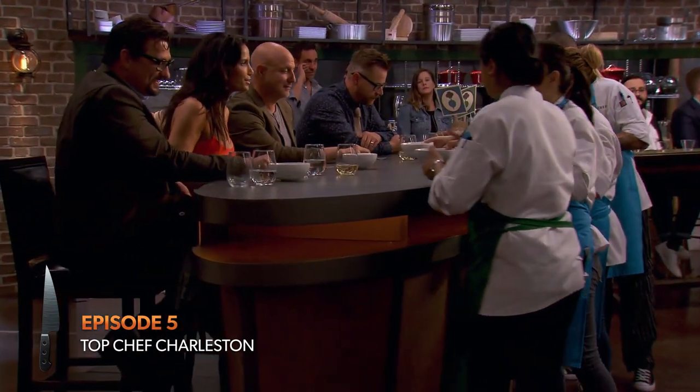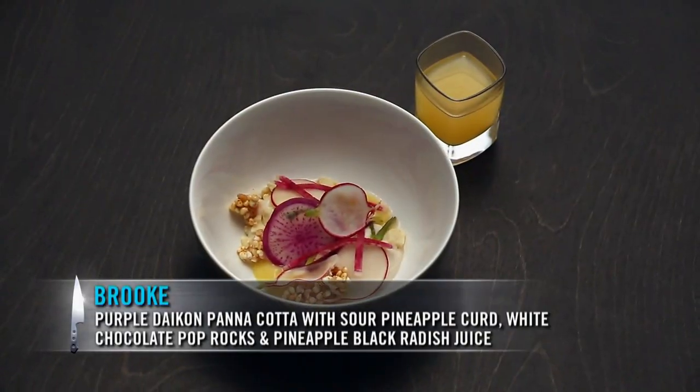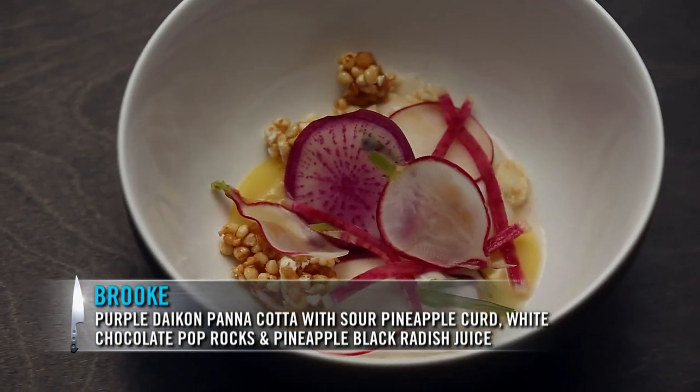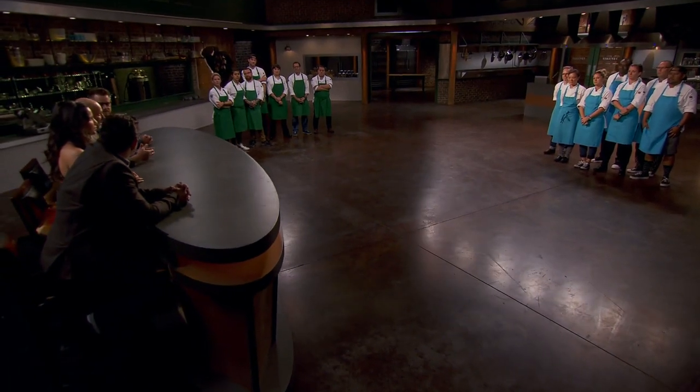Hello, Cheryl. All comes down to dessert. I made a purple daikon panna cotta with a sour pineapple curd, garnished with white chocolate, pop rocks, and some fresh radishes tossed in a simple syrup. A couple of seasons back, Mei-Lynn put a dessert together that I thought was the best dessert we ever had on the show, and I would have to say that yours definitely rivals that. It was just fantastic.